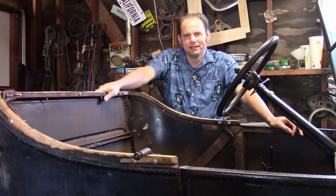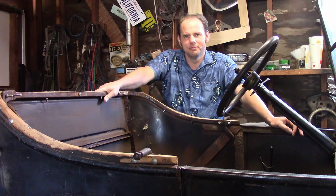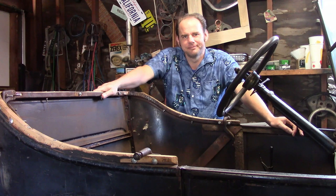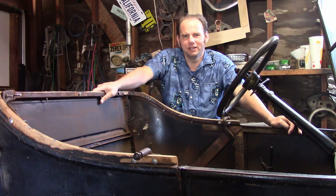Hello audience. First of all, thank you very much for the massive amount of enthusiastic comments in the last video. This project has gotten quite a bigger following than I expected, so I hope I don't disappoint you. In this video I'm going to reconstruct the top frame. It's probably what I least want to do on this thing, so may as well get it done now and get it over with.